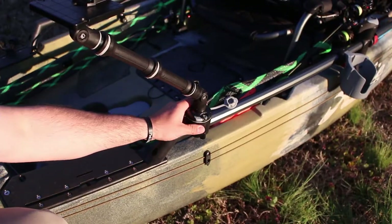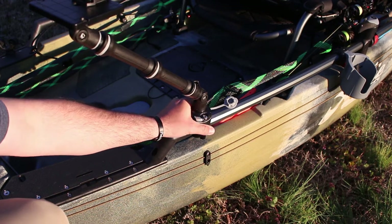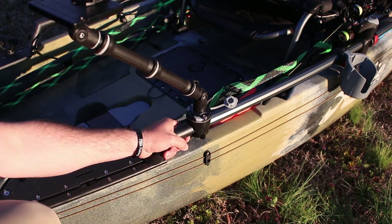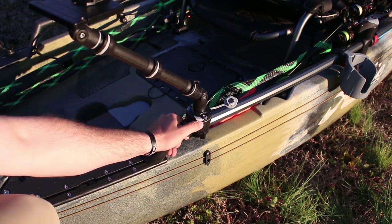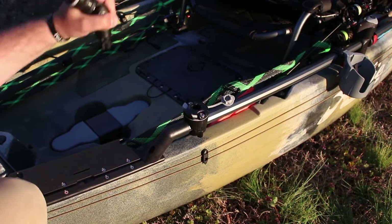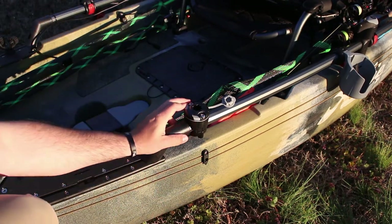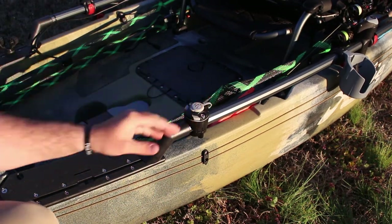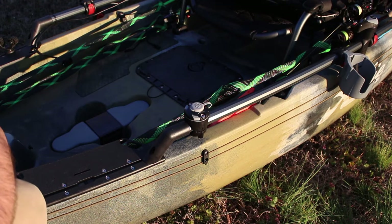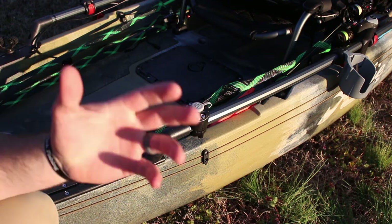To remove any one of these from the actual H-Rail mount, all you do is click this little button to the side and it pulls out like that. You can click it back, put this little rubber piece in there, and you're good to go. None of your equipment is going to get in the way when you transport.